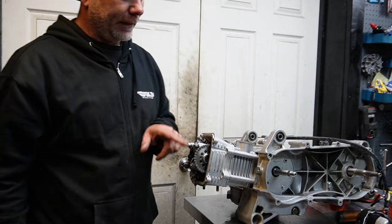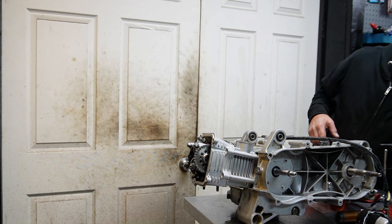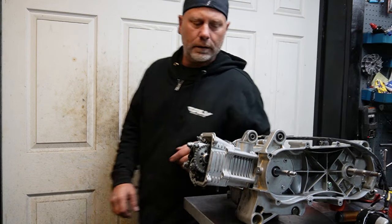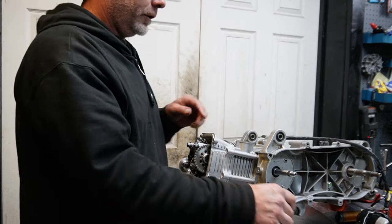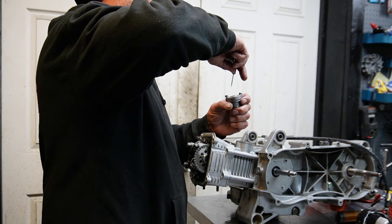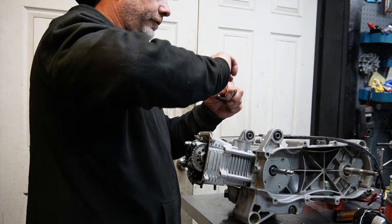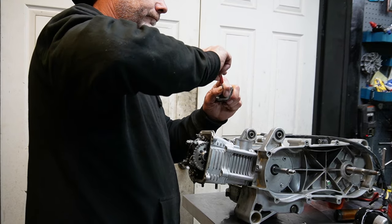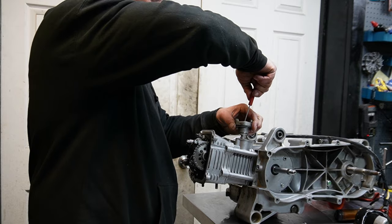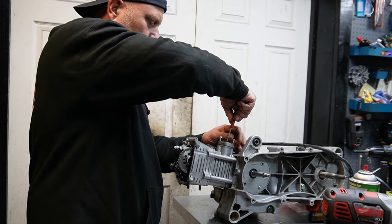I try to go in diagonals when I'm torquing. Okay, we are ready for our tensioner. Got our gasket and our bolt all set. I'm going to preload this thing, retracting the tensioner all the way up before I drop it down. I'll start my bolt with my fingers.